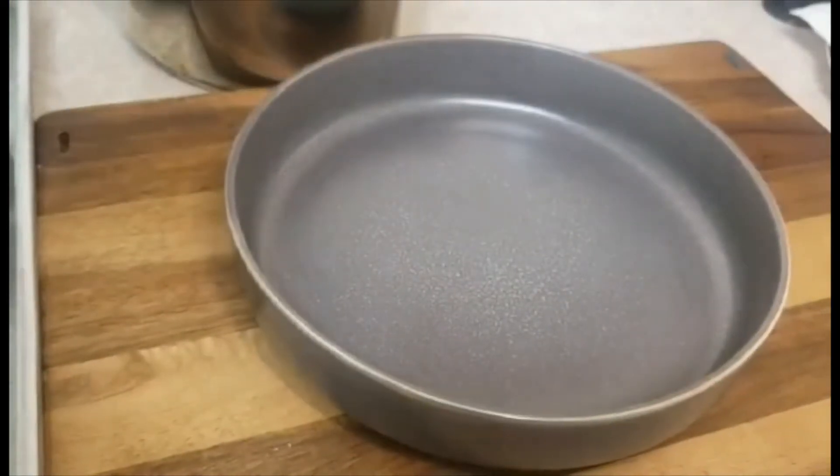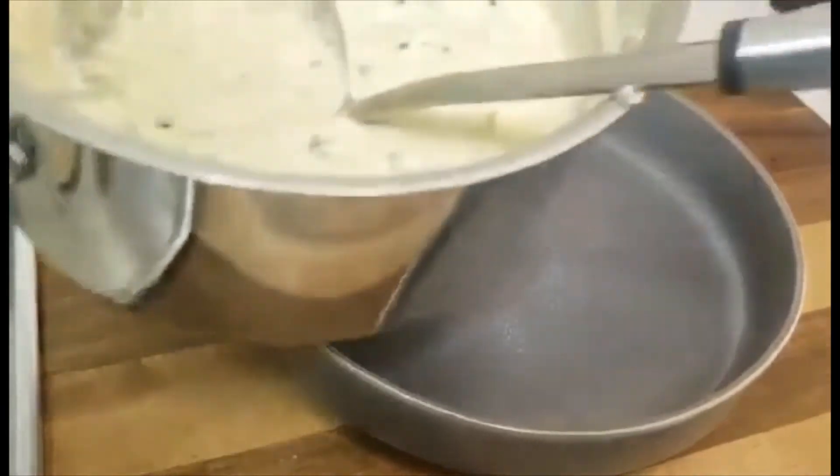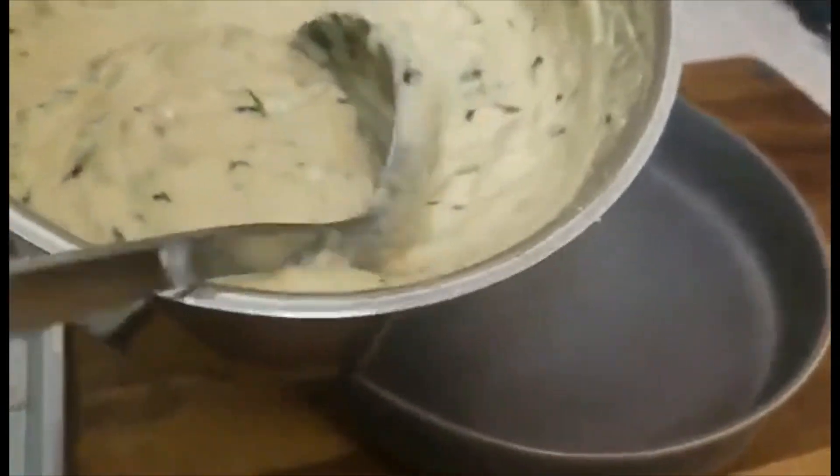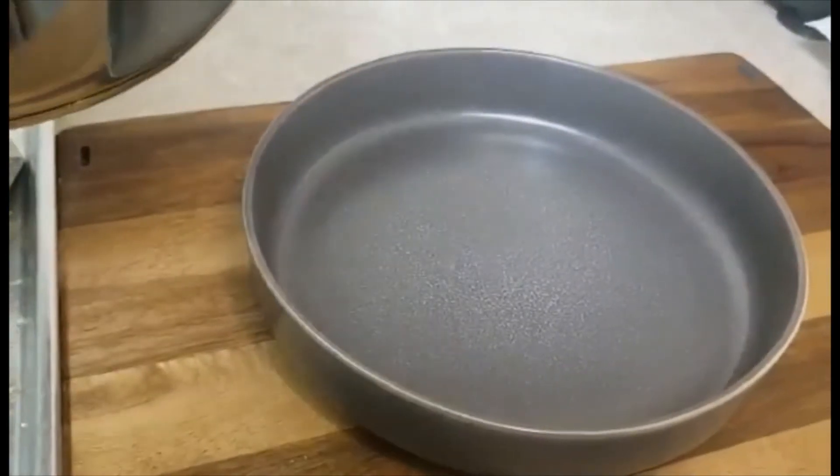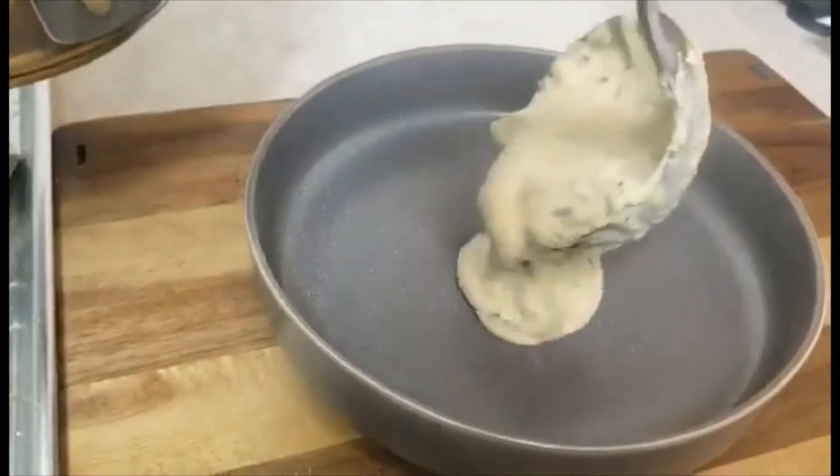Now after my fish and sauce are finished, I will plate it family style. First I put the sauce on the plate, then I add the fish on top, then add more sauce over the fish to cover it. This is for three people — we made three fish.